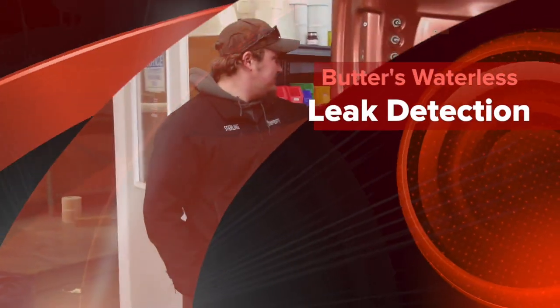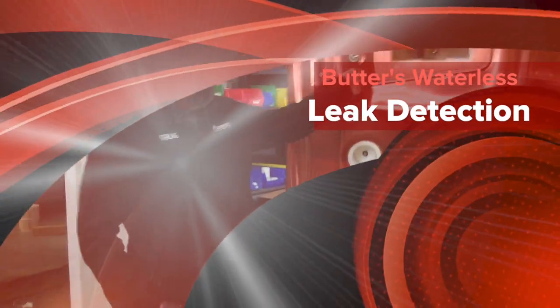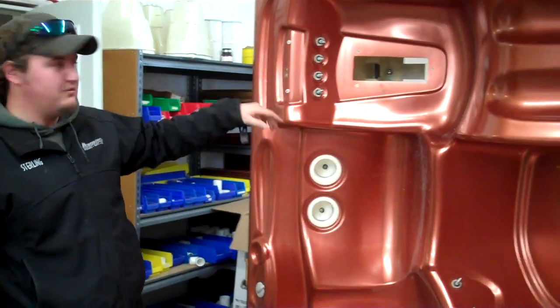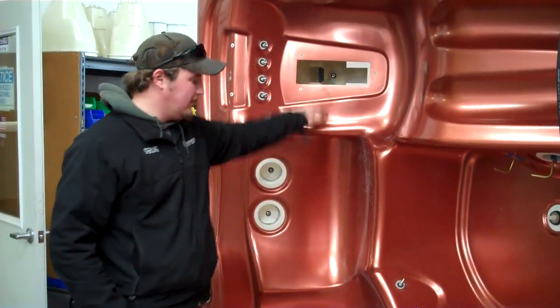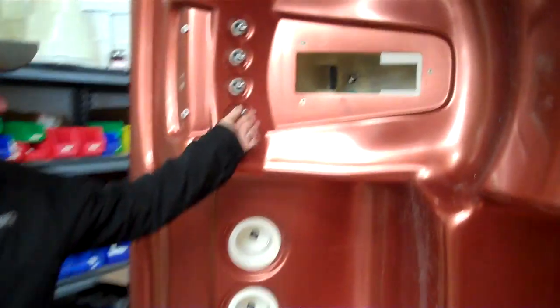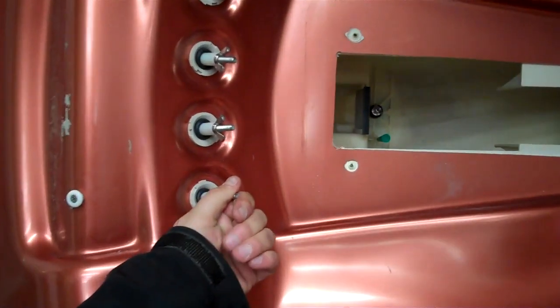We're using the waterless leak detection kit here. Pretty much just take all the jet fittings out — motor massage, all that. You find all the right size plugs for these, crank them down to where they're tight, to where they're not going to pop out on you. There's these little rubber cone plugs that we use for the drains and the air lines right there.